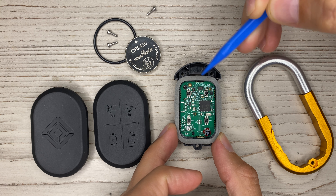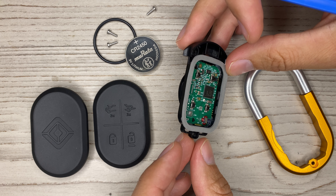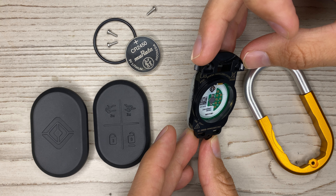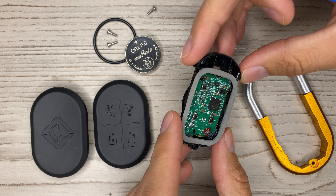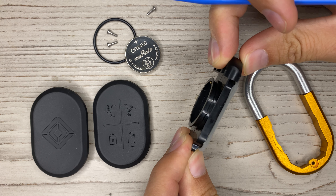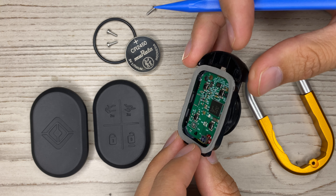For waterproofing or dust control they have this seal here — in mine it was a little smashed, which concerned me. I don't see any marking identifying whether the plastic is ABS or polypropylene, but I'm assuming it's probably ABS — it's pretty rigid plastic. ABS and polycarbonate are pretty common plastics to use for this type of assembly.